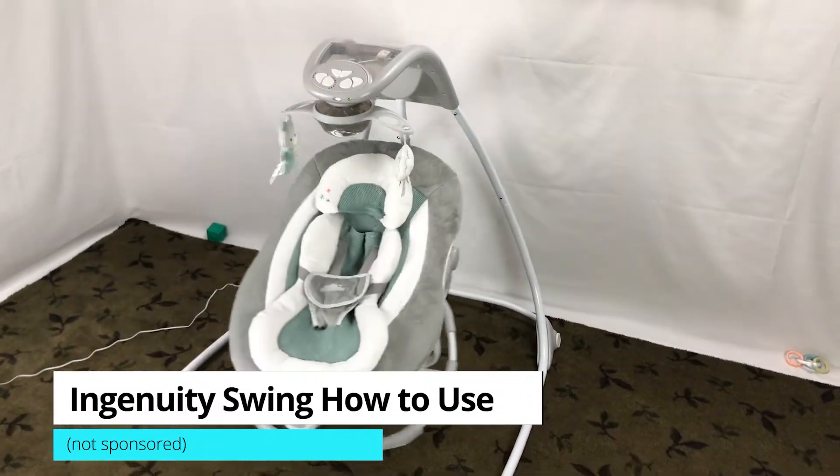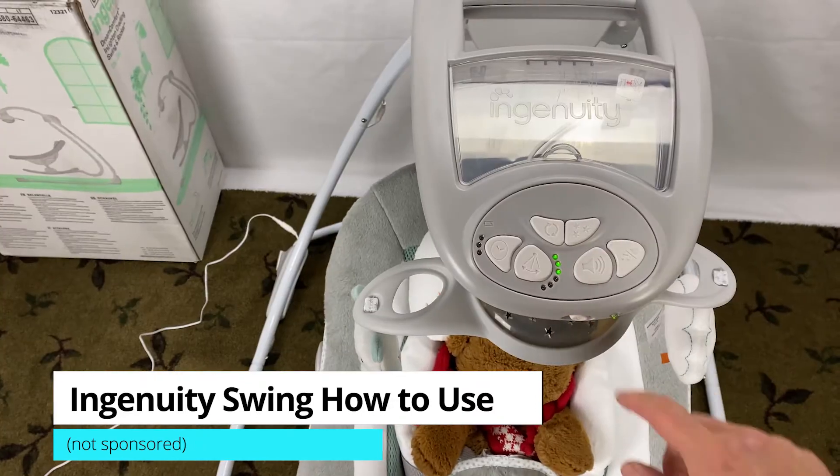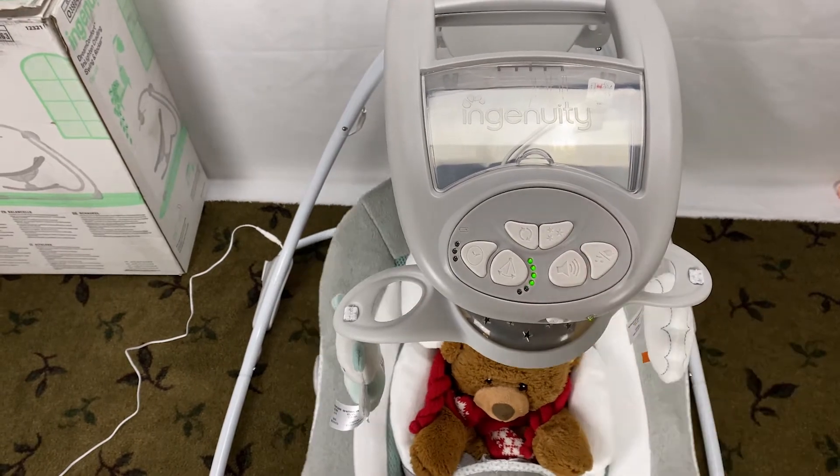This video is on the Ingenuity Dream Comfort Enlightened Swing instruction and Ingenuity Swing how-to use. This Ingenuity Swing and Rocker works with both battery and power cord.